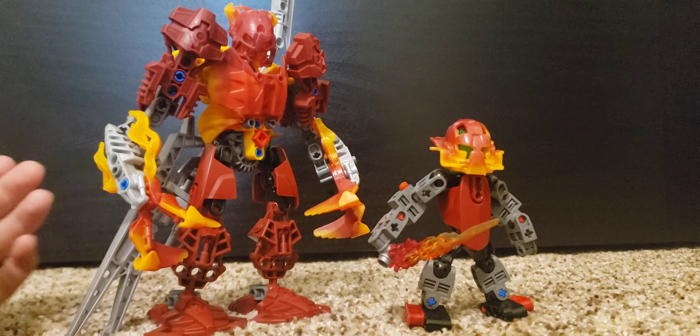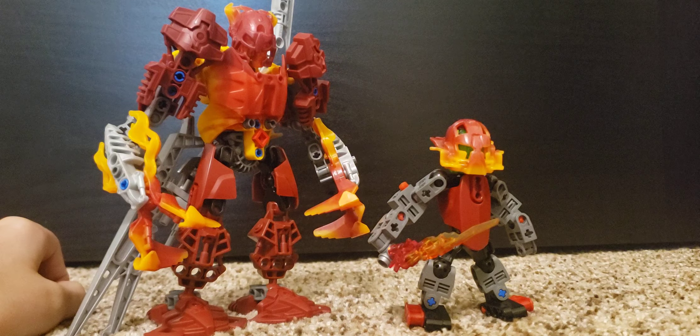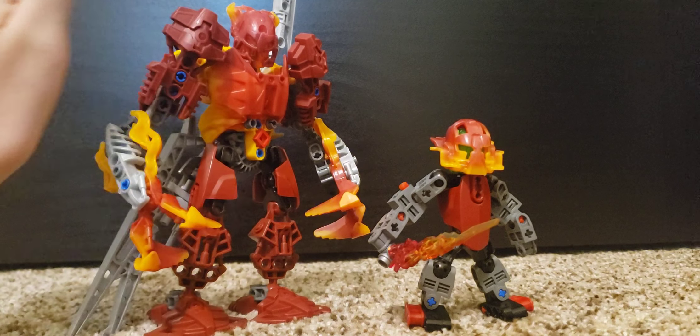So yeah, that about does it for this video. I will see you all next week when we take a look at this big guy.